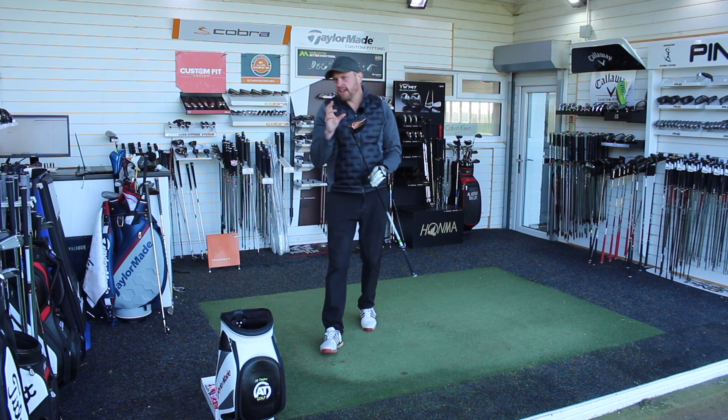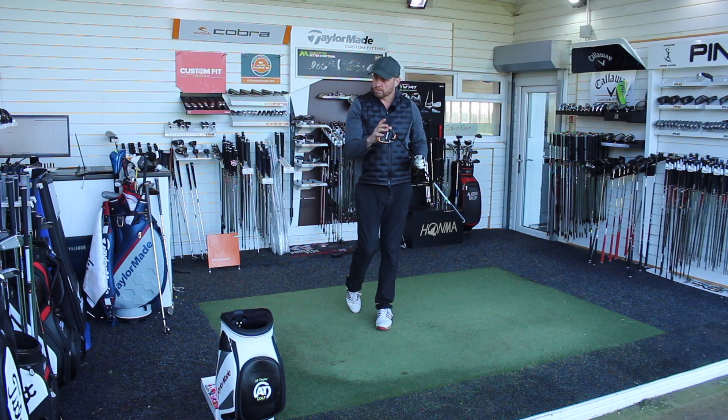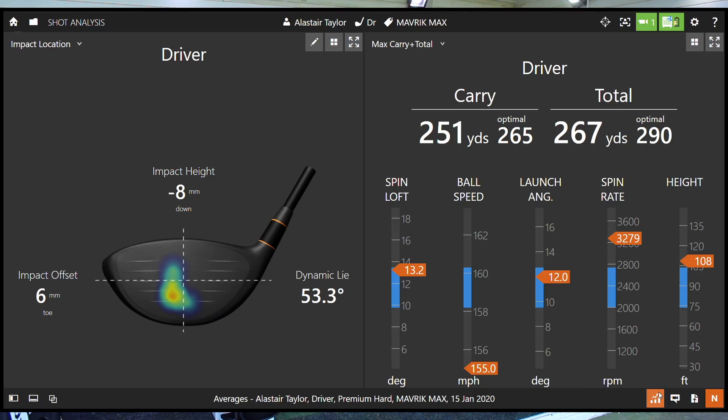Let's look at the numbers for Maverick Max. Ball striking not a million miles off — a little bit toe-y and a little bit low on the face, similar to Sub-Zero. So a drop-off in ball speed; launch angle stayed good, but certainly the strike on the face will have manipulated that a little bit. This head isn't designed for low spin, and combining that with the strike, spin is definitely a little bit high with that model. As a result, I'm getting further away from my optimal numbers with that model.